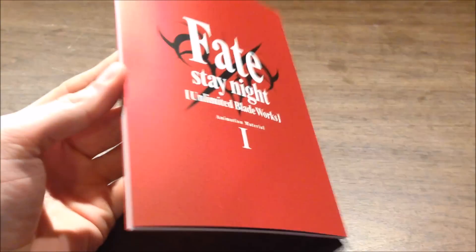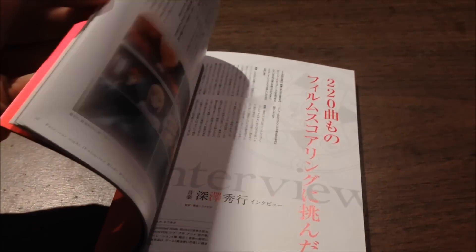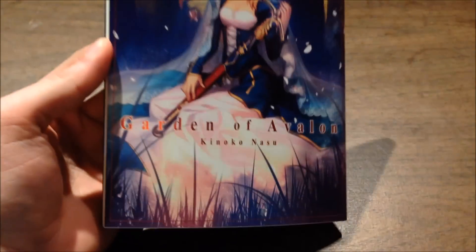And then this is the materials book — I actually cannot read it because it's all in Japanese. That is really cool and kind of awesome. And then this is something I wish I could read — this is a novel by the original creator, and I really wish I could read it, but the entire thing is in Japanese.